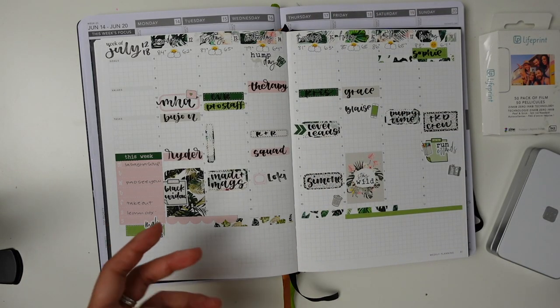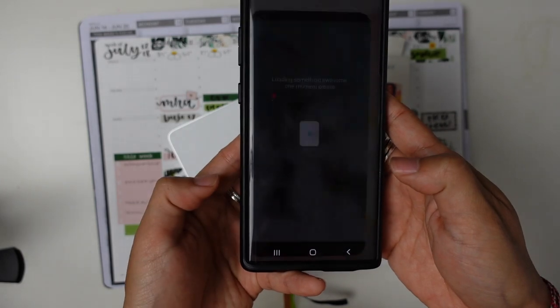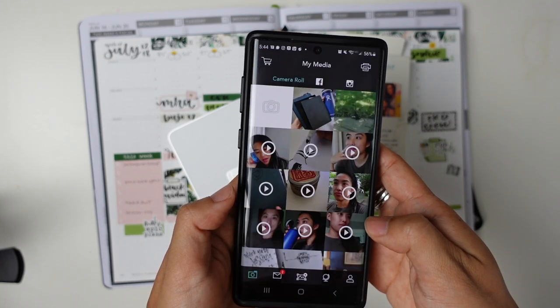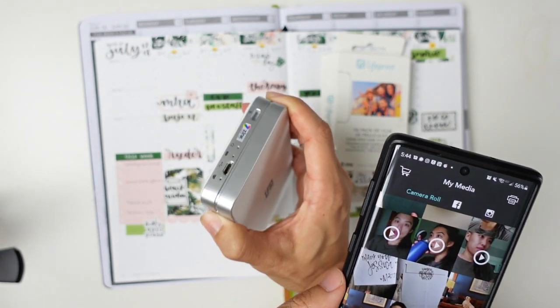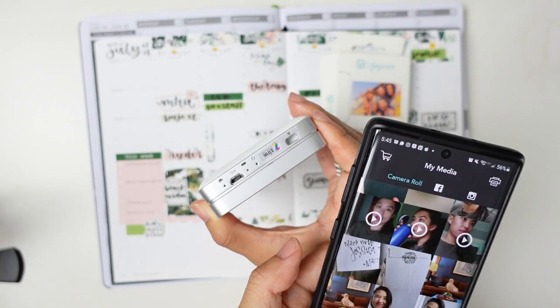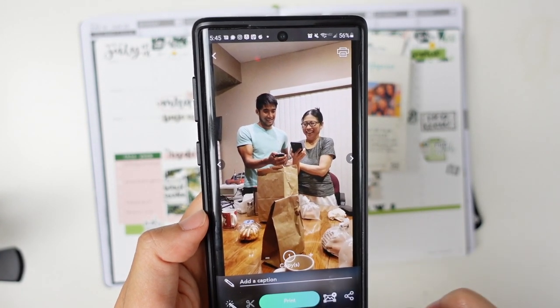I'm really excited — I used to be a scrapbooker, so being able to add in some images is something I'm really excited about. Let me show you what that looks like when you actually print from it. I'm opening up the LifePrint app, and it just pulls up all of your media and your camera rolls. So what I can do is first turn this on, and then you'll see the light come on. Then I just have to choose the photo that I want to print. When you choose the photo, you have a couple of different options.